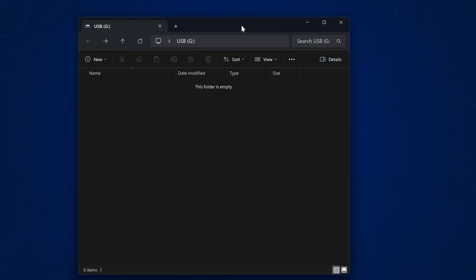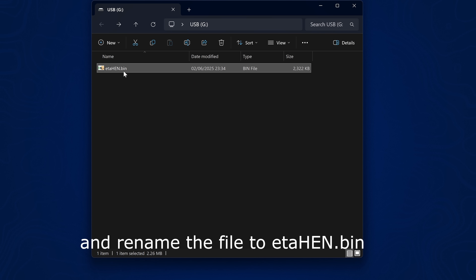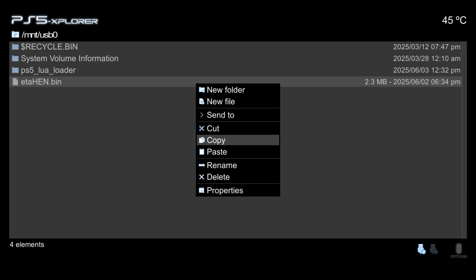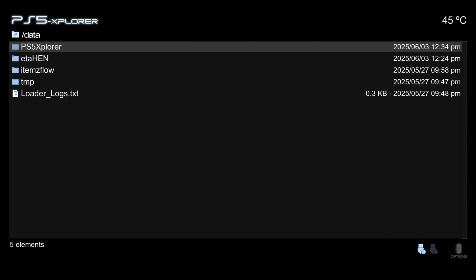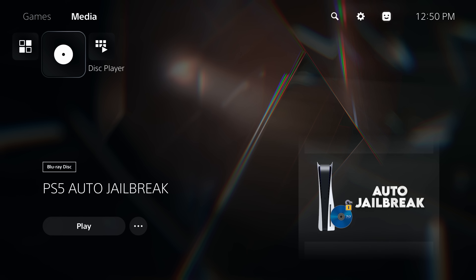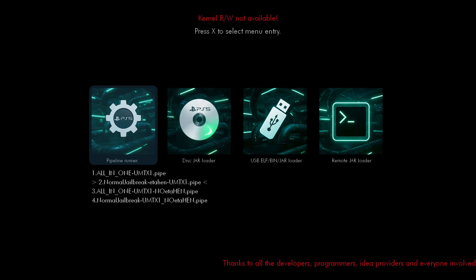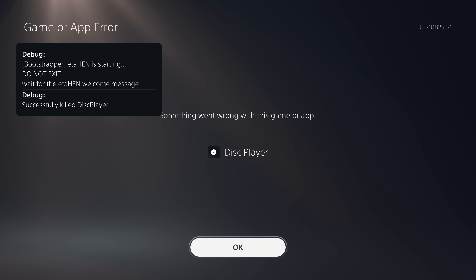If you have the Blu-ray version of the exploit from VictoriousX, simply copy the payload to the root of a USB drive, or copy it to the /data folder using FTP or PS5 Explorer — just copy the ETA Hen payload to the /data folder on internal storage. Then when you load the Blu-ray exploit and run either the normal jailbreak or all-in-one option, it will load that version from the hard drive or USB instead of the older version on the disc.